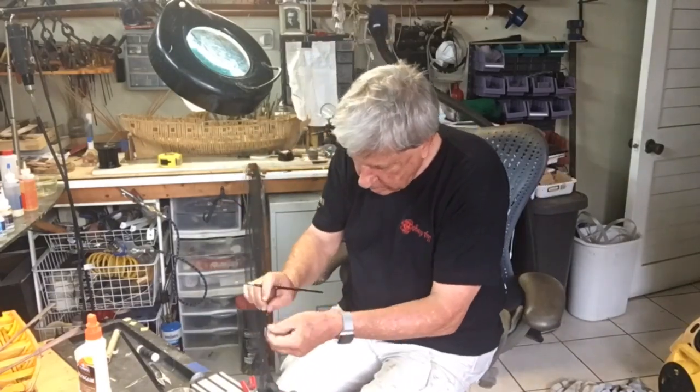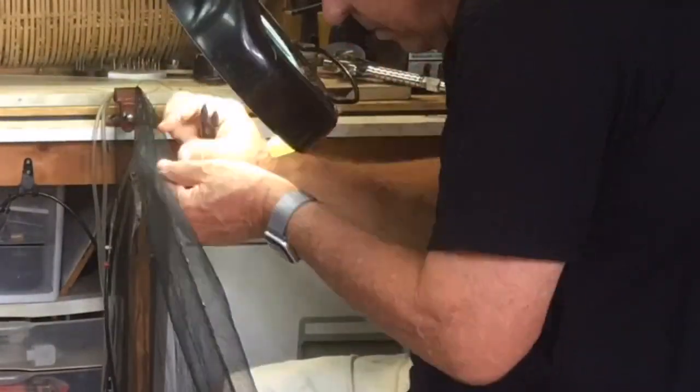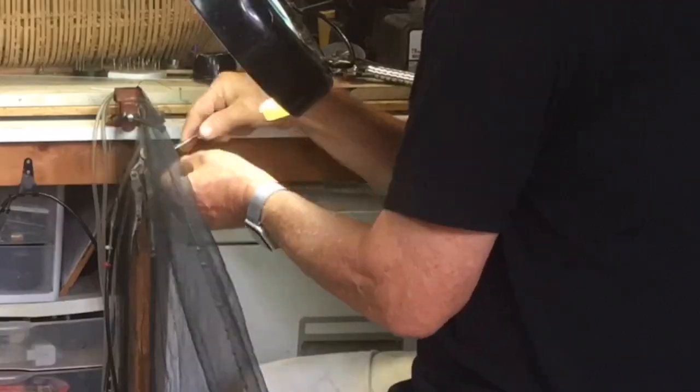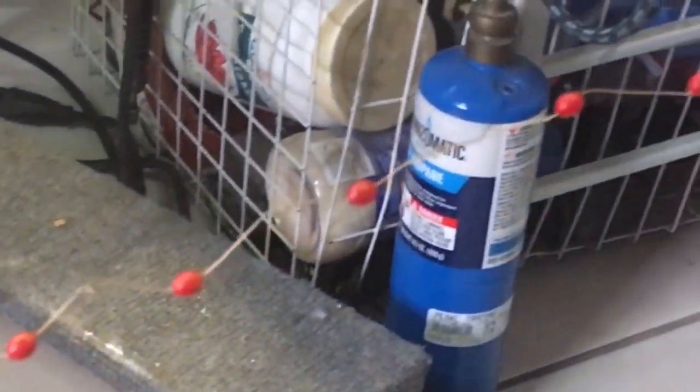To make sure that the knots didn't undo or come off, I painted all of them with diluted PVA and then simply cut off the excess. The scale really came out quite good, both for the floats and for the leads.